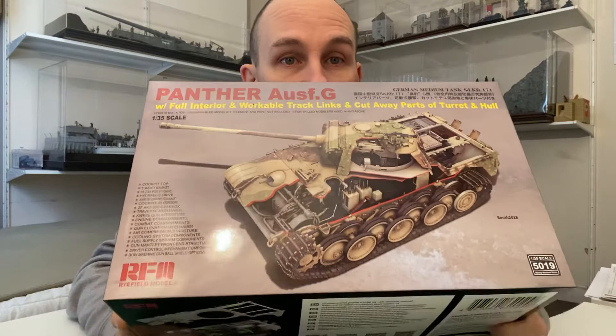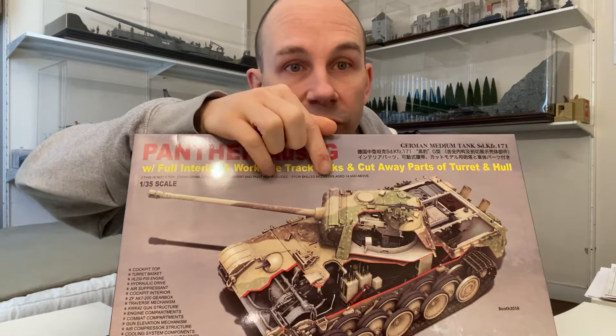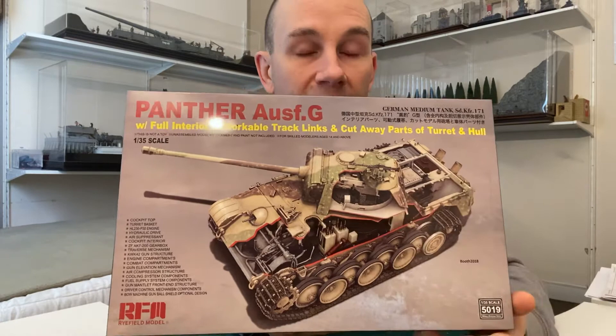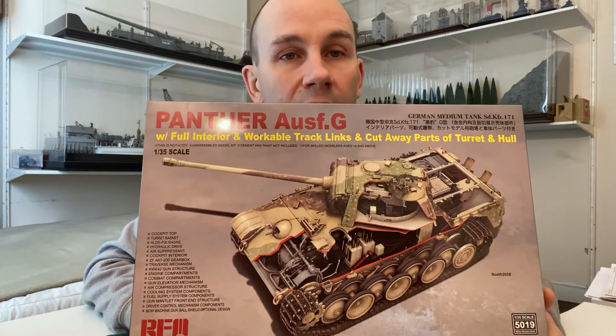As far as I understand, this is the only model on the market made by Rye Field Models. The kit number is 5019 and this is the Panther FG. As you can see, it comes with full interior, workable track links, and cut-away parts of the turret and hull. They also provide the regular parts, so you have the option to build it fully covered or like a museum display model.